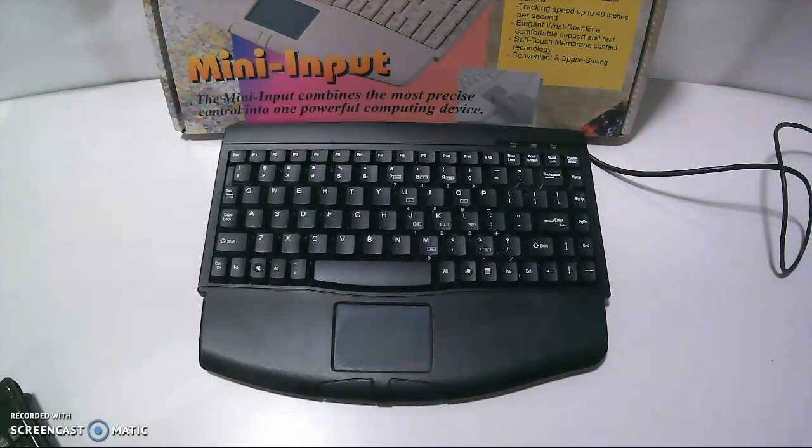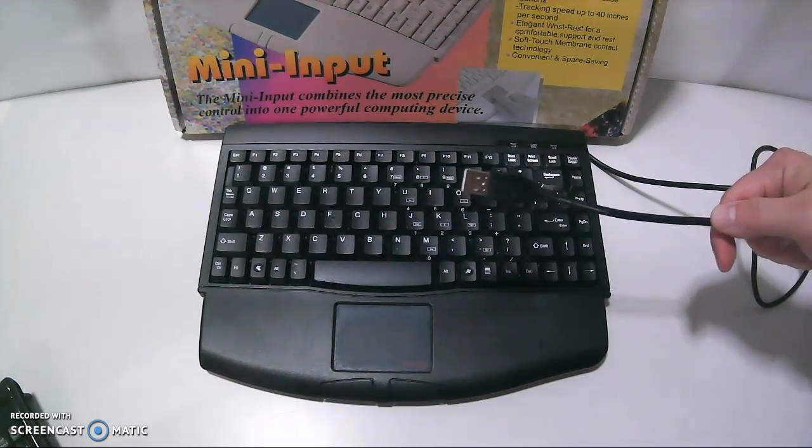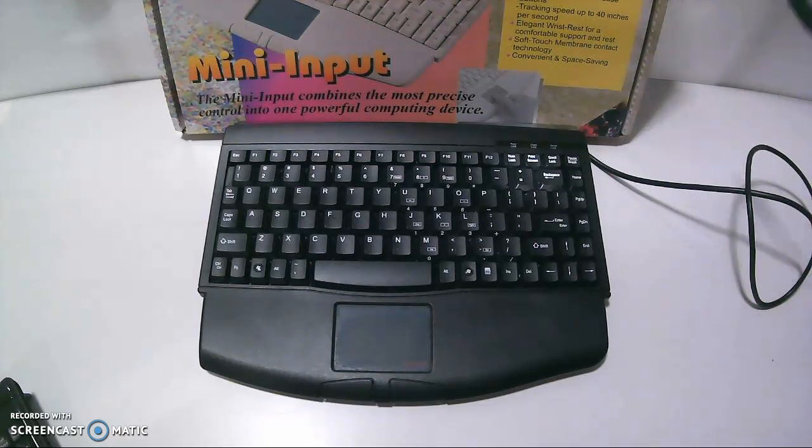This is the mini input keyboard. This keyboard is basically a corded USB keyboard, so you plug it into a USB port. It's typically useful for individuals that might have limited mobility of their hands, and the keystrokes on a regular sized keyboard can be more tedious or difficult. There's a lot more economy of space in how this is used.